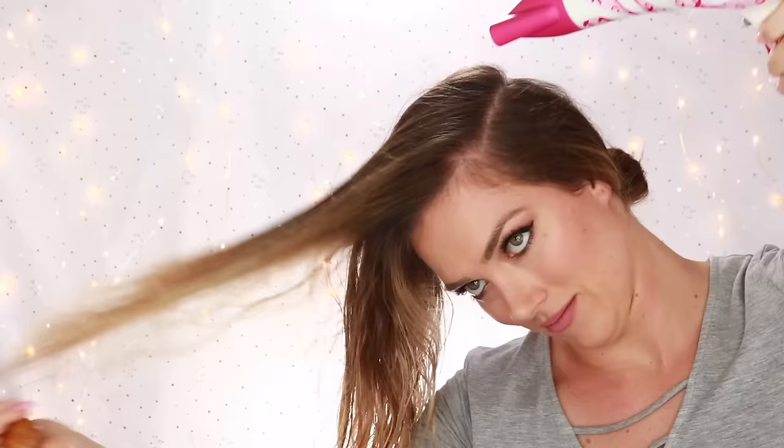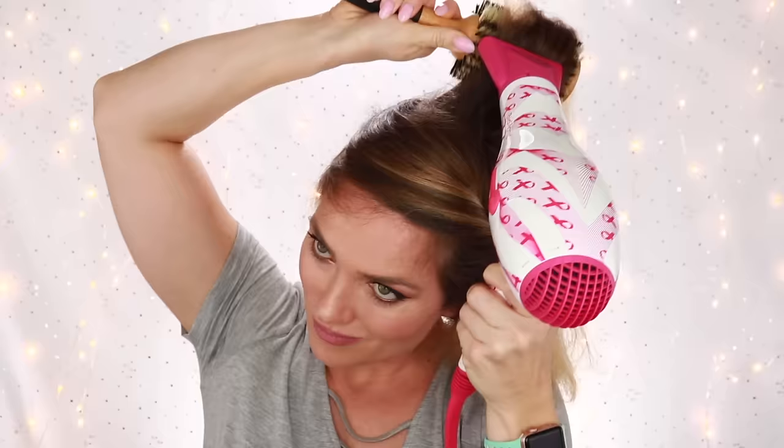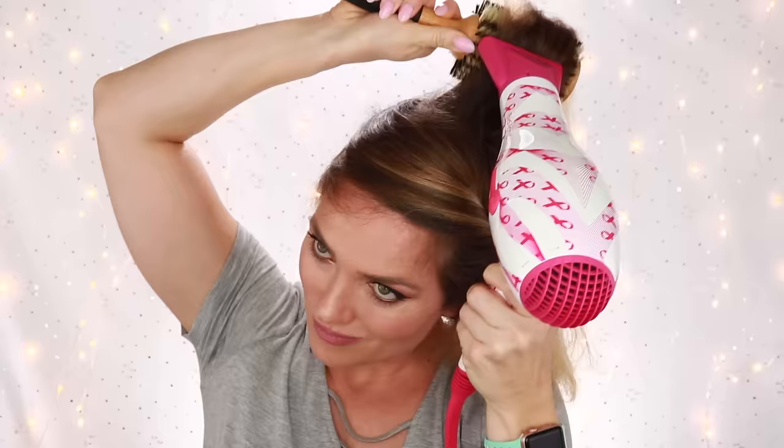I use the flat brush until the top portion of my hair is about half dry and then I switch to a round brush. I take one to two inch sections and complete the drying with the round brush. This will help to create volume and give my roots a lift, and also help seal the cuticle of the hair so that it doesn't have frizz.